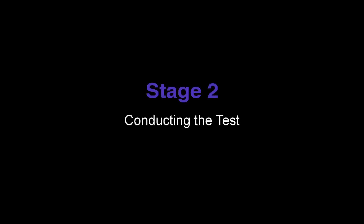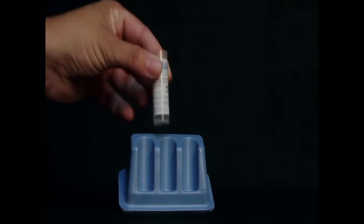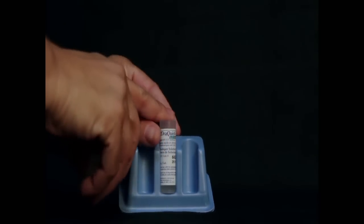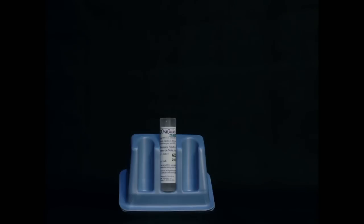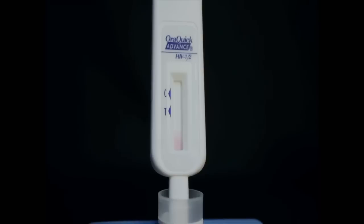Stage 2: Conducting the test. Insert the flat pad of the test device all the way into the vial. Make sure that the flat pad touches the bottom of the vial. The result window on the device should be facing toward you. Start timing the test. Do not remove the device from the vial while the test is running. Pink fluid will appear and travel up the result window.